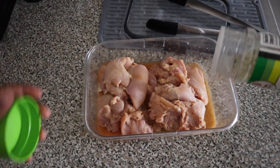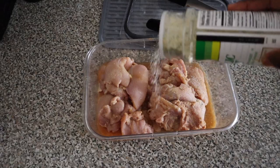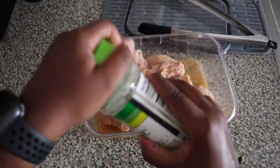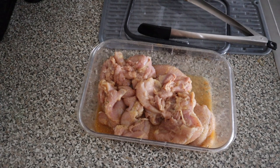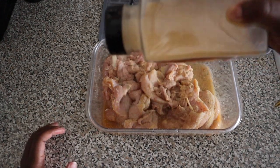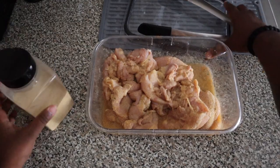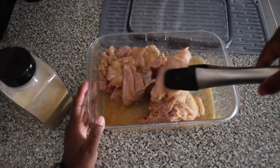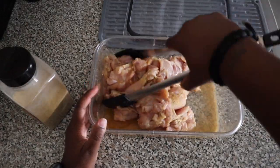Garlic salt, baby! Y'all know TT gotta eat as well. Alright, onion and garlic powder — I feel like you can never have enough of that either. Who uses garlic powder without onion powder? Get crazy! You are crazy.